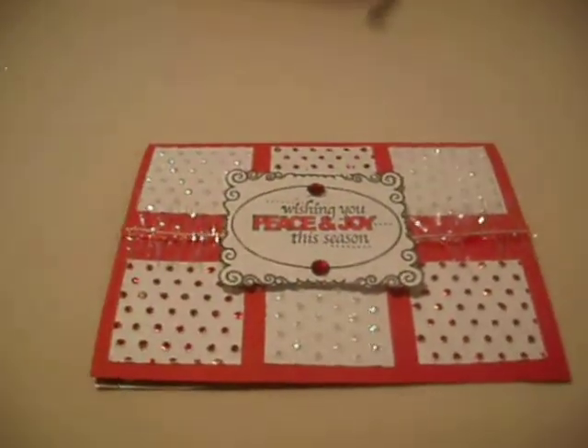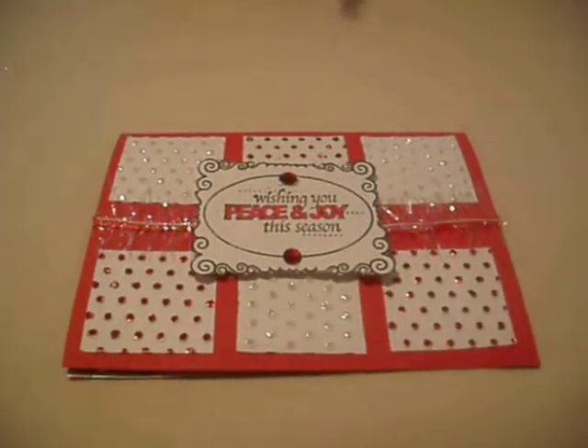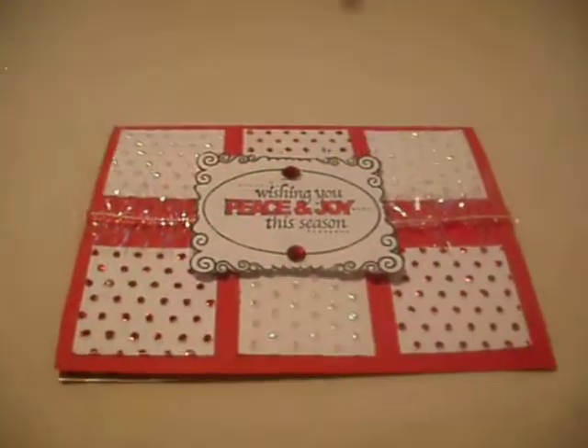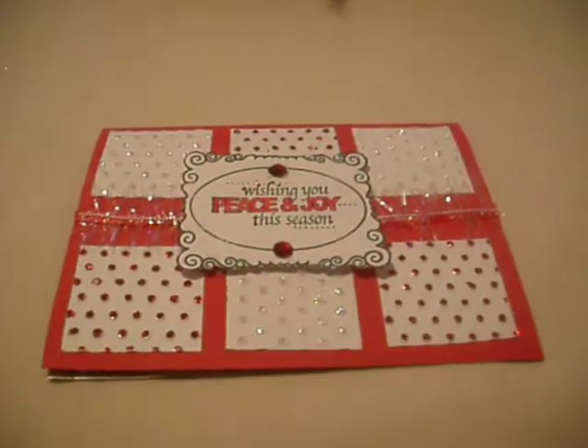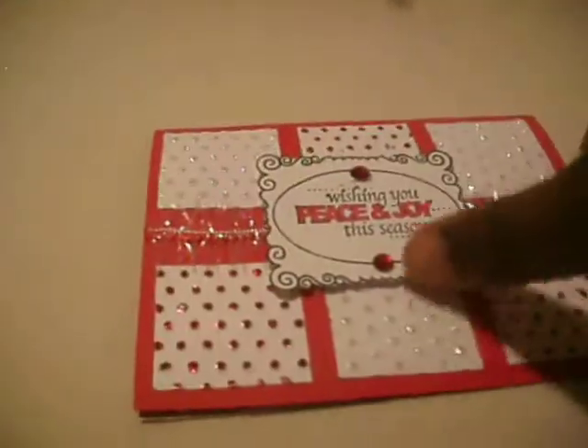Hello guys, this is C from Delightful Scrapbooking. I'm using my camera today and holding it — my tripod is not up. I want to show you a card that I made, and it's a Christmas card.